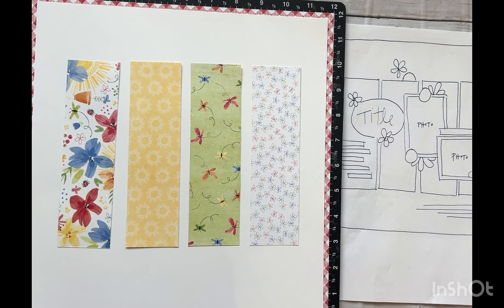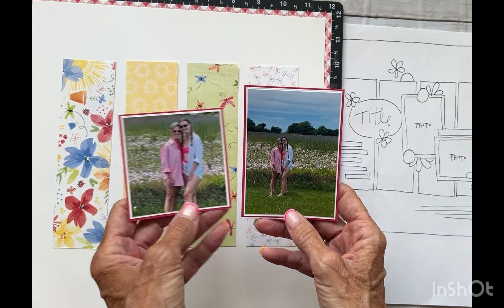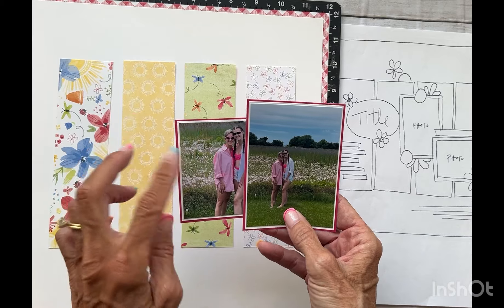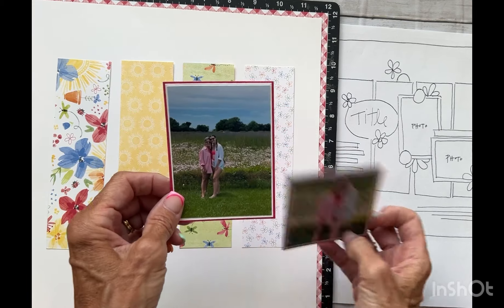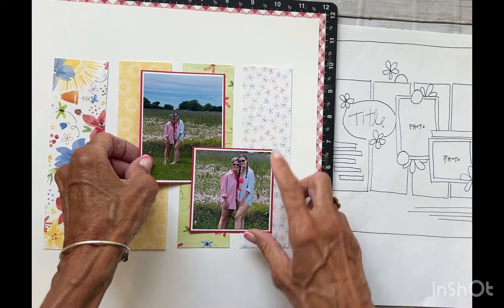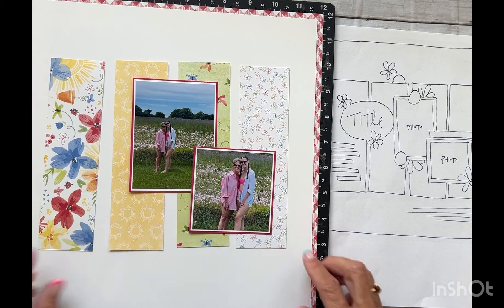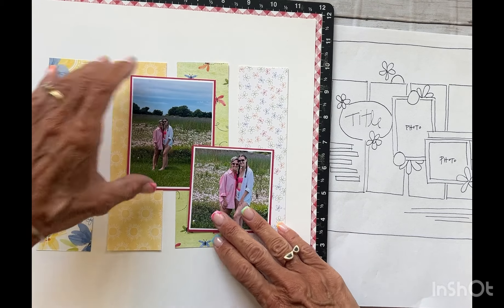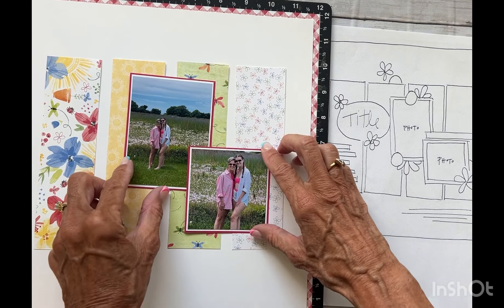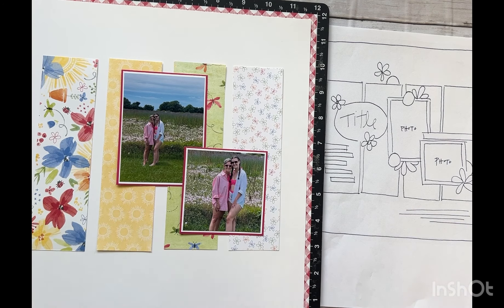The two photos I am going to be documenting are these photos of my daughter Molly and me. We went to the beach the other day — it was our first trip to the beach of the 2024 season — and they had a beautiful field of wildflowers, which I just loved. I did go ahead and double mat these using French vanilla and that rosy pink. I'm looking at the diagram and thinking that would work real nicely. I only have these two pictures of this flower field, so this was a great pattern to use to document these photos, and I thought they really lend themselves to this whole collection.